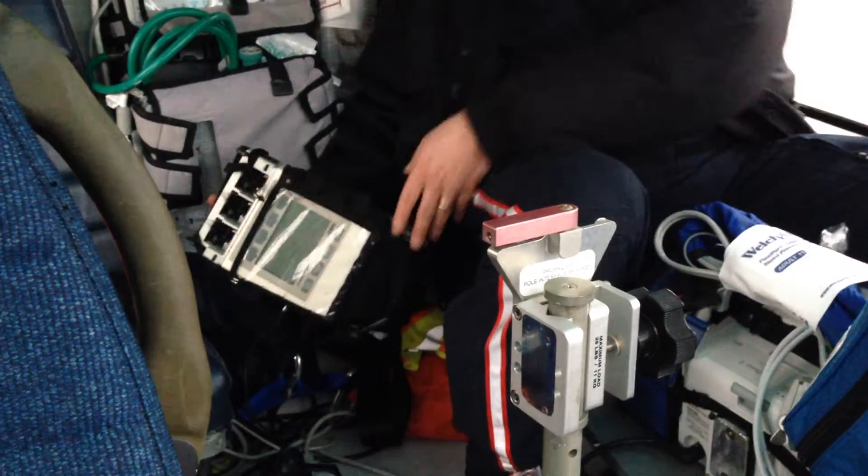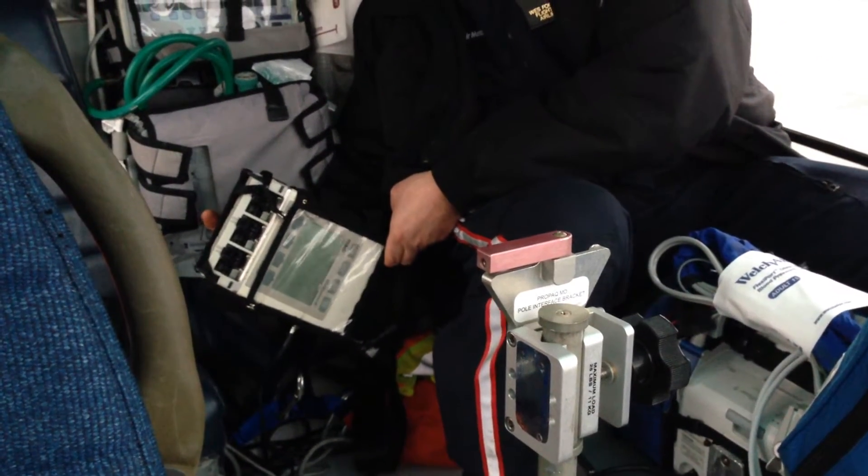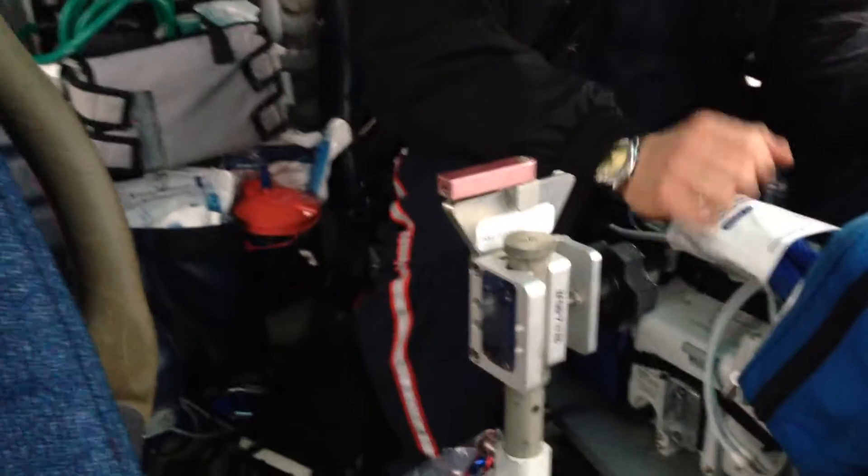Down here we've got one of our two three-channel transport IV pumps. We've got a fluid bag down here — it carries warm fluid.